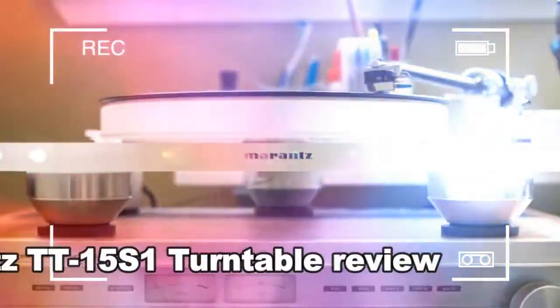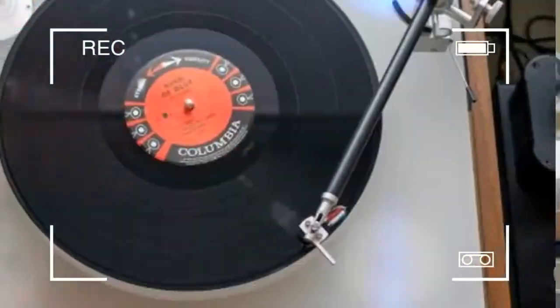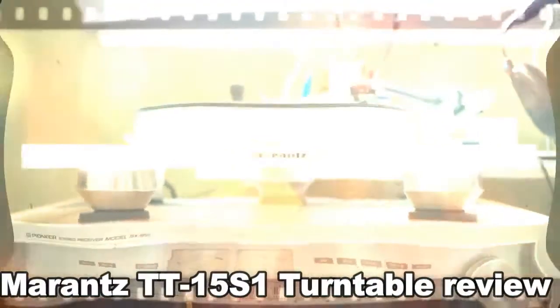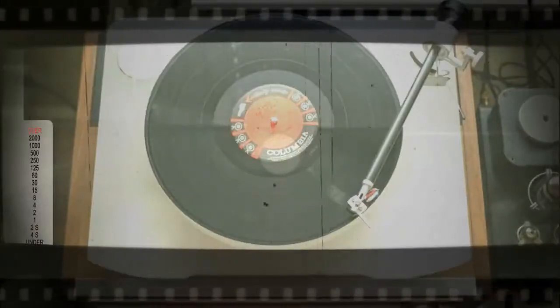While the Pro-Ject was merely good at retrieving detail, the Marantz wows by digging into the grooves and extracting detail you never noticed before. It's also a work of art. It seems almost absurd to call the Marantz TT15 S1 a bargain, but that's exactly what it is. Here's why.